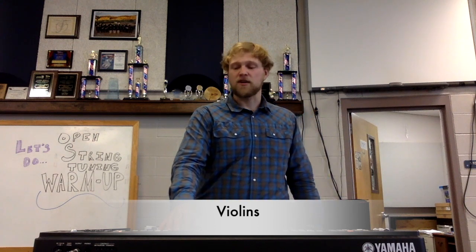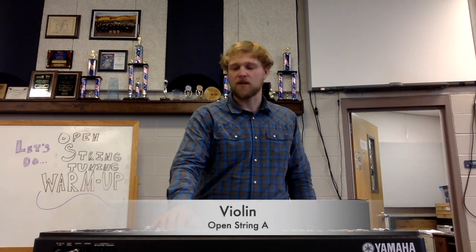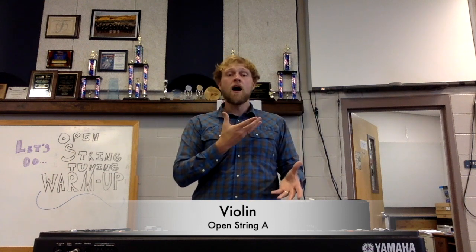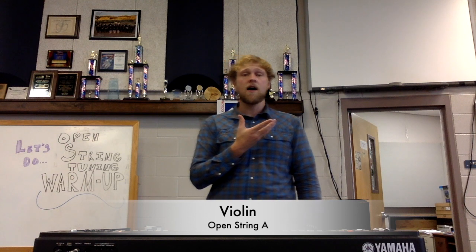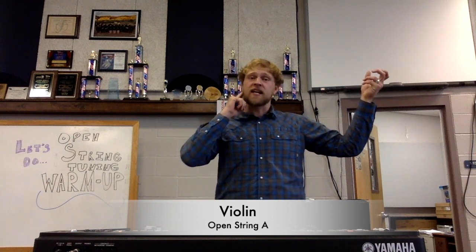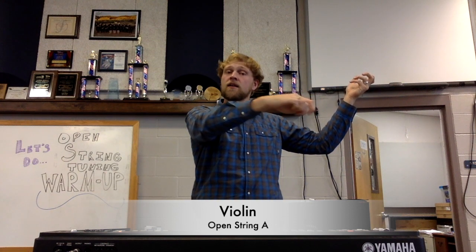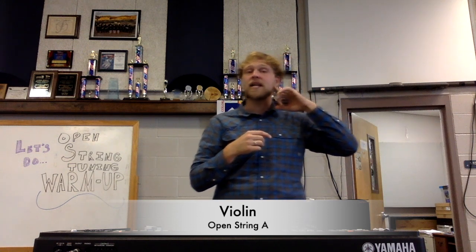We're going to start off with A. Bring up your instruments — still singing so we can work on our hearing — and bow across the A string. Keep singing if you need to; it will really help you.